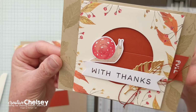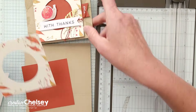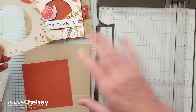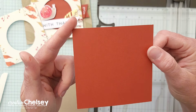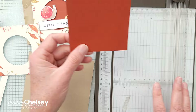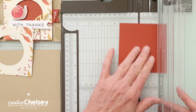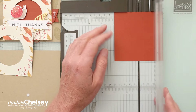A lot of the things we need for this card do come from the kit. We've already cut our card base front from the back. We do need to take the Cajun Craze piece — this is the square piece that goes behind here — and we're going to cut it in half. It's just under four inches, so we'll cut at a little less than two inches.